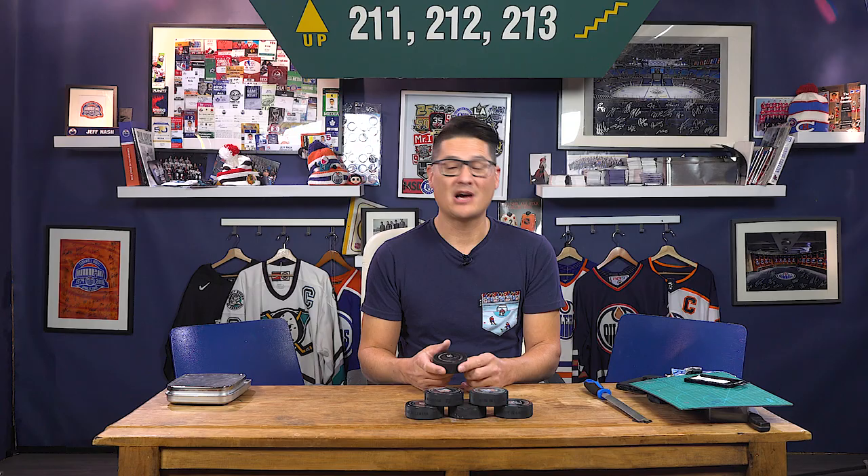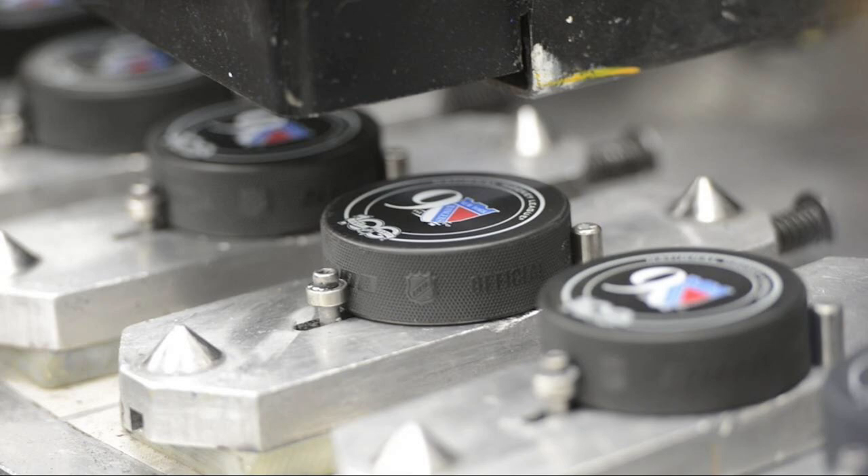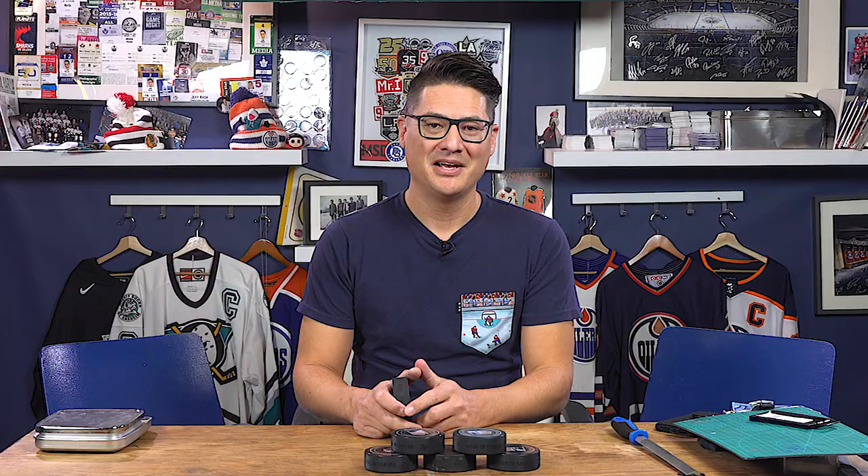There are three companies that work together to create the current pucks. Quebec-based Sousibaram produces the rubber shells, Glasgow does the silkscreen labels, and SMT — Sports Media Technology — produces the technology that gets placed into the shells. The technology doesn't stop there; there's also some cool stuff that happens on the surface of the puck. In order for officials to know whether the puck is cold enough, the NHL has applied a logo with thermodynamic color-changing ink.